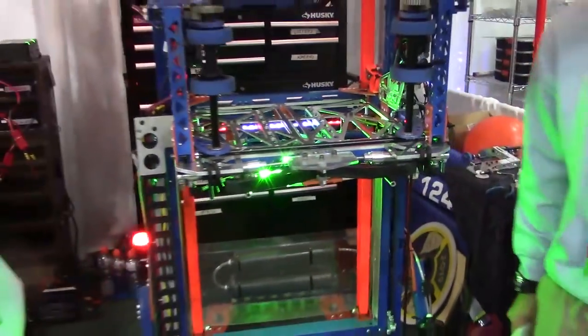An amazing season so far for 1241 here again in the Curie Division, looking to make a deep run here. Congratulations, guys, and good luck the rest of the way.